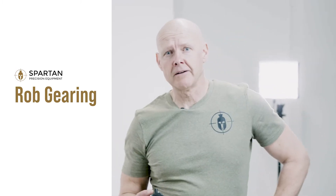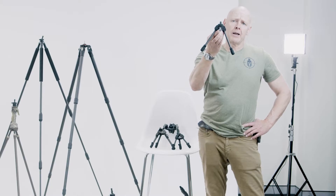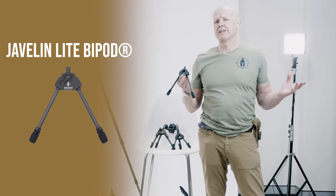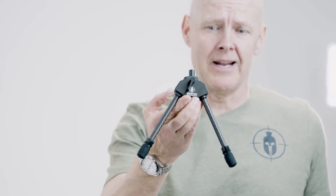Mr. G here from Spartan. Really excited about this relationship and I want to talk to you about our family of bipods. I'm going to start with our entry-level bipod, the Javelin Light. If you're the kind of guy or woman that's cutting your toothbrush in half and going for a mountain hunt, this is really where you want to be — they're stupidly light.